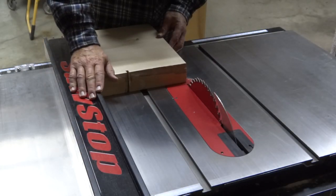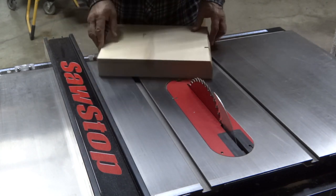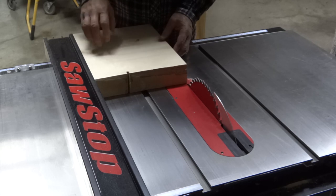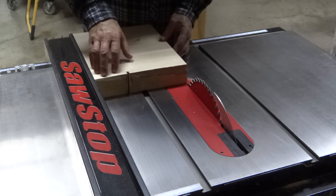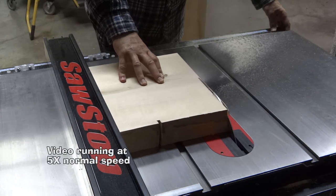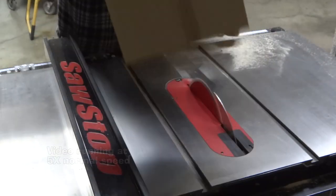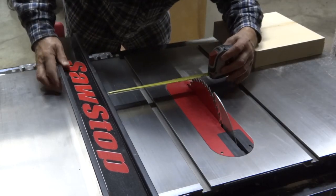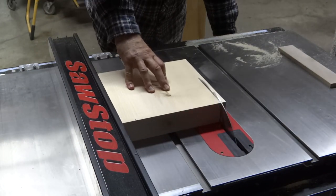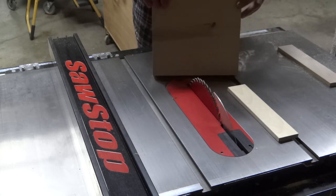I have the fence set at eleven and one-eighth of an inch. I'm going to run this straight edge along there to cut this side off, then reset the distance to ten and a half inches and run those newly cut sides against the fence. This leaves me with a blank ten and a half inches square.